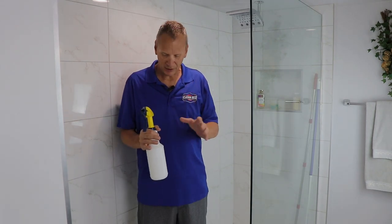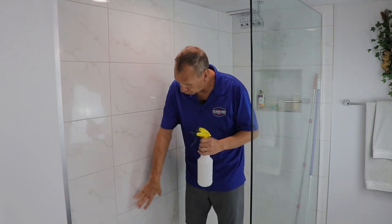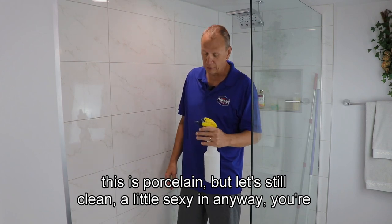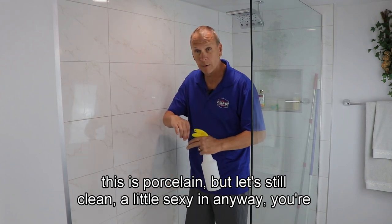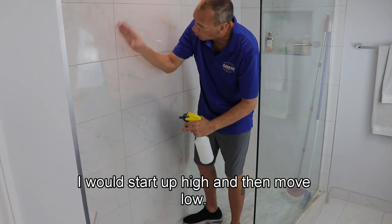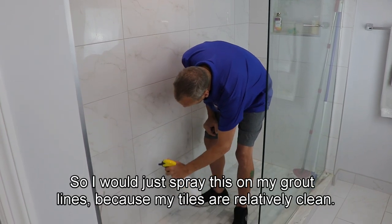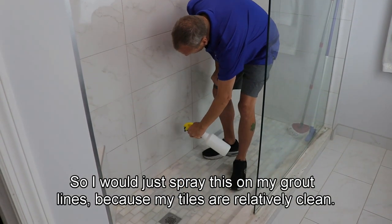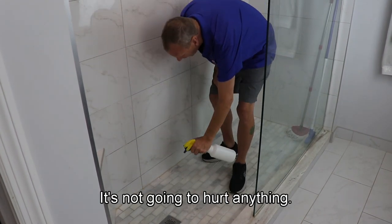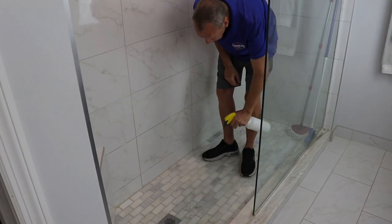I've mixed this eight to one and I'm going to show you how I would clean this floor, and just a little section of this wall — it's porcelain but let's clean a little section anyway. I would start high and move low, but since it's not all that dirty, I'd just spray the grout lines because the tiles are relatively clean. Then I'd spray the floor down.